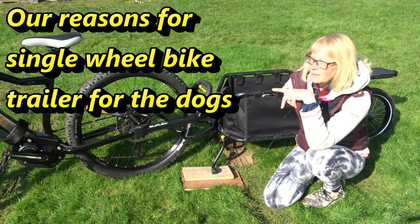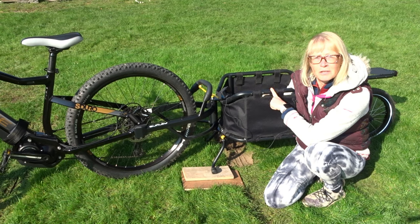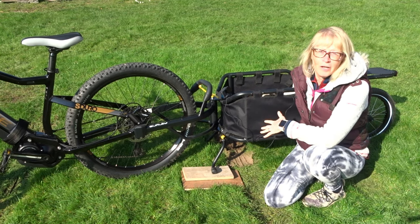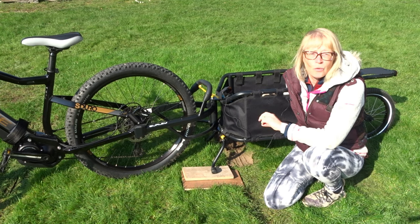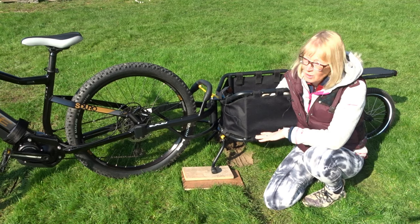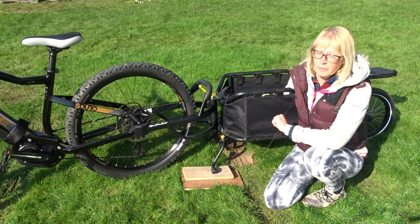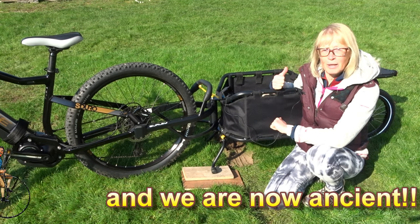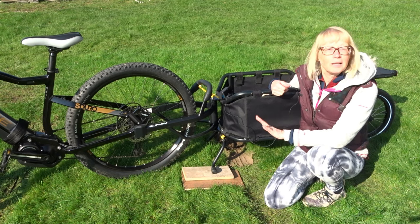We decided on electric bikes so we could tow a trailer behind us because in the motorhome you are sometimes limited to how close you can get to places. If you have a caravan you've already got your vehicle, but in a motorhome you can be restricted. With three dogs, getting on a bus, getting a taxi, or having a motorized scooter behind the motorhome is really not an option. Having had a disabled dog, we found it extremely difficult towing a bike trailer with a dog behind going uphill, so we decided electric bikes make it easier.